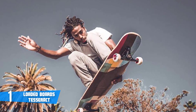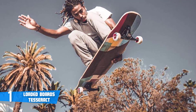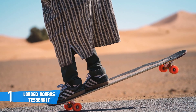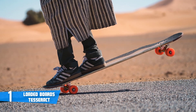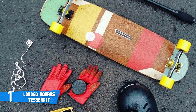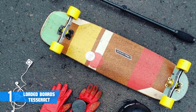Beneath this longboard you'll find Paris 180 millimeter 50-degree trucks, which play a huge role in your riding sessions due to their exceptionally well-engineered design capable of offering an immersive freeride experience. According to users, this longboard is also extremely suitable for downhill and freestyle, so you won't feel restricted once you start using it.